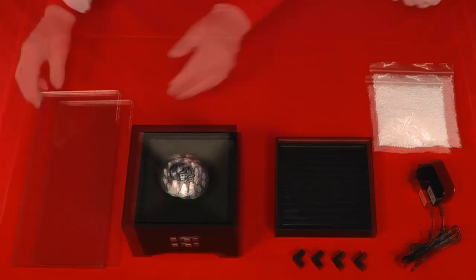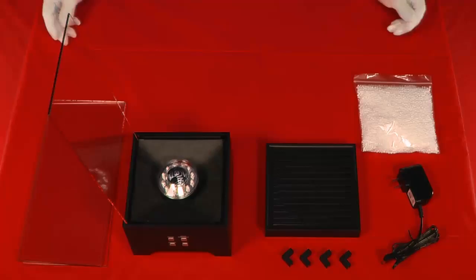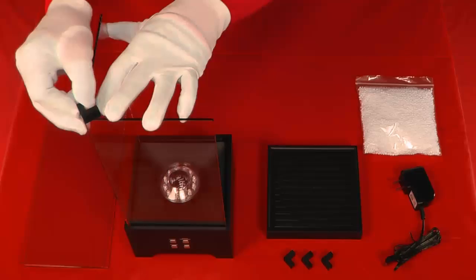Carefully install the first glass wall into the base unit on the left side. Insert the second glass wall adjacent to the first glass wall into the base on the front side. On the top left, attach the two pieces of glass using one rubber wall connector.